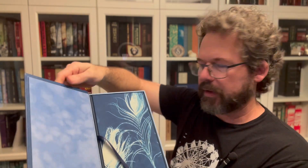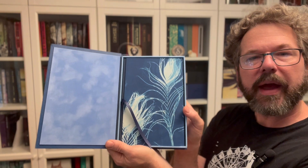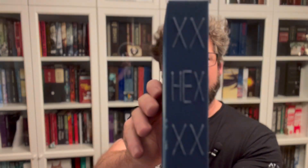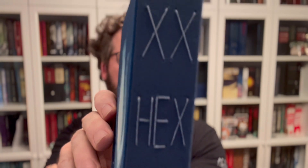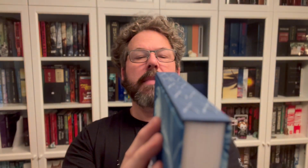It is a tray case — oh, this is really nice, very luxurious. And then look at that book — there it is — Hex. It has a ribbon, and I'm going to be very careful with this. The spine has hand-sewn stitching. Forgive the lighting situation; I'll take better pictures at the end. That is very cool.